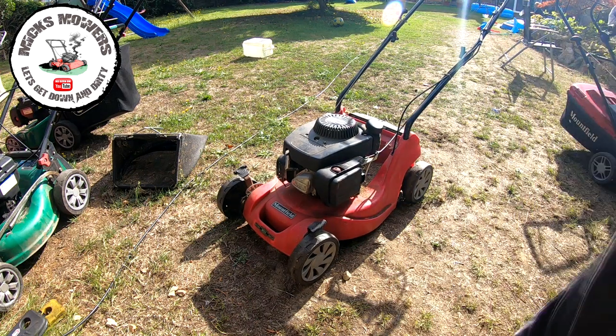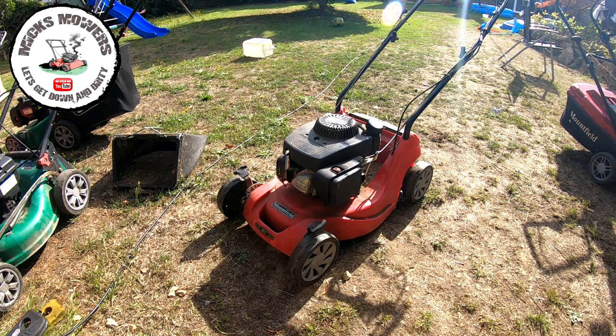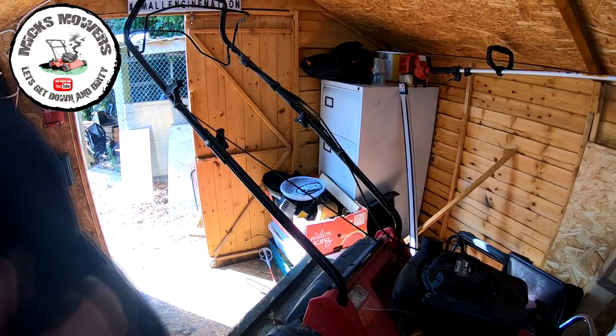Here's the little Mountfield 414 - let's see if it now runs. No fuel leaking, nothing like that. So hopefully it won't hunt. Let's see how we get on. Perfect! Let's get it back indoors now - I want to investigate the drive on this machine because if it goes with a drive it'll increase the value. If not I'll convert it to a push mower, but I don't want to do that until I've at least checked out the drive.